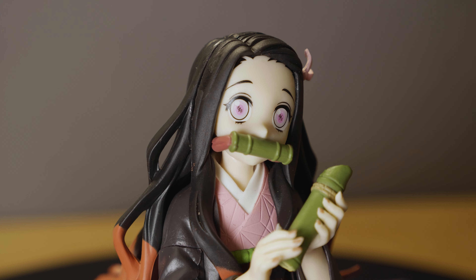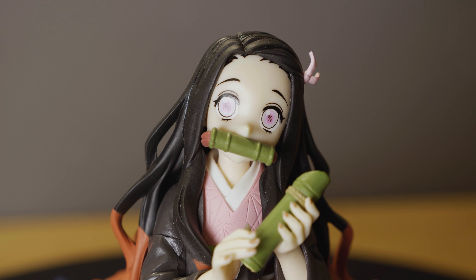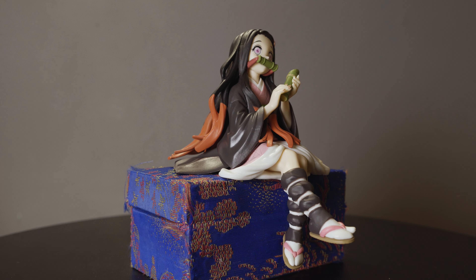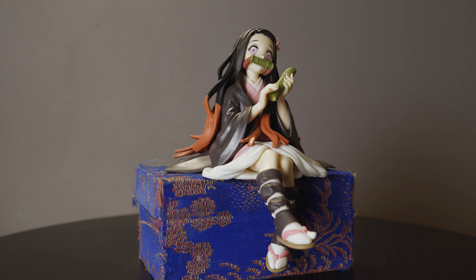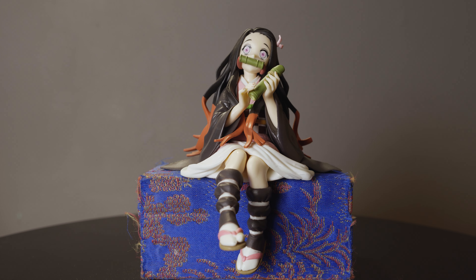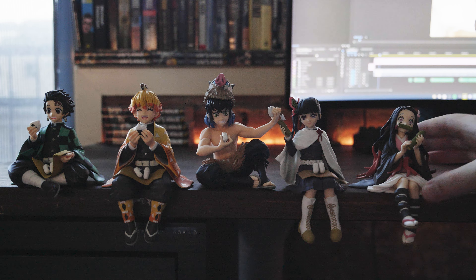Nezuko was the fifth release in the figure series, with Shinobu, Rengoku, Morichiro, Yutengyen, and Obanai also out at the time of filming. Sega has announced that more characters from the Demon Slayer series will be released over the coming months, including members of the Hashira. I'll be making videos on all of these figures, so subscribe if you enjoyed this one. Thanks for watching.